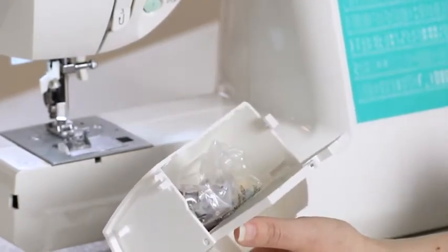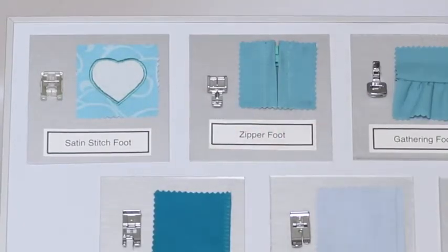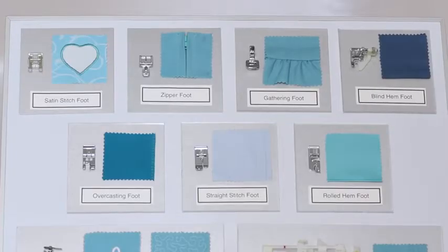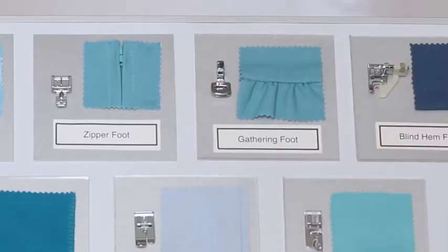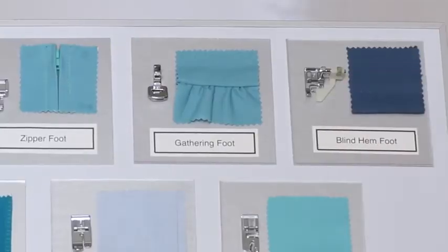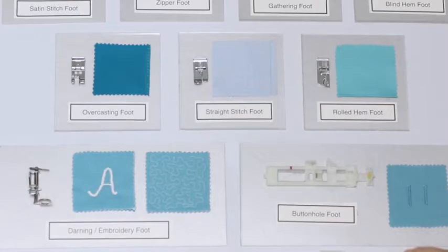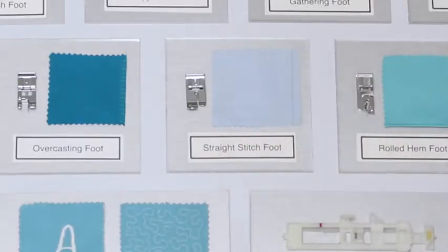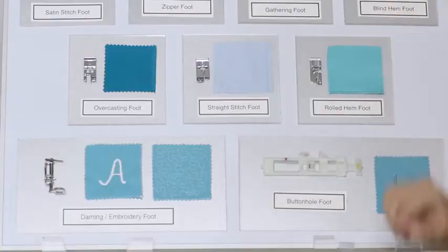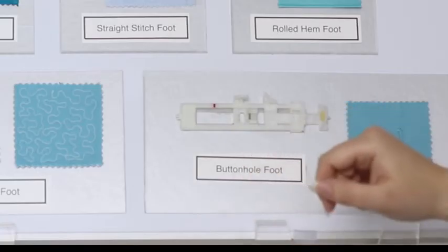Let's take a look at some of those presser feet. In addition to the all-purpose foot that already comes on your machine, you get a satin stitch foot used for sewing satin stitches and decorative stitches, a zipper foot used for inserting zippers and piping, a gathering foot which can gather a layer of fabric or gather while sewing it to a flat piece, a blind hem foot, an overcasting foot for seam finishing, a straight stitch foot particularly useful for sheers and lightweight fabrics, a rolled hem foot, a darning and embroidery foot for free-hand sewing and embroidery, and a buttonhole foot for sewing buttonholes.